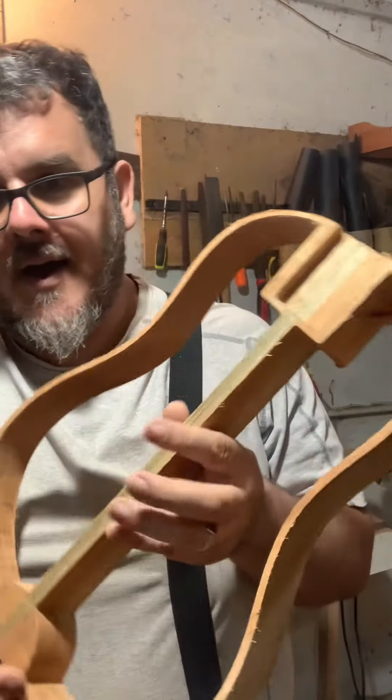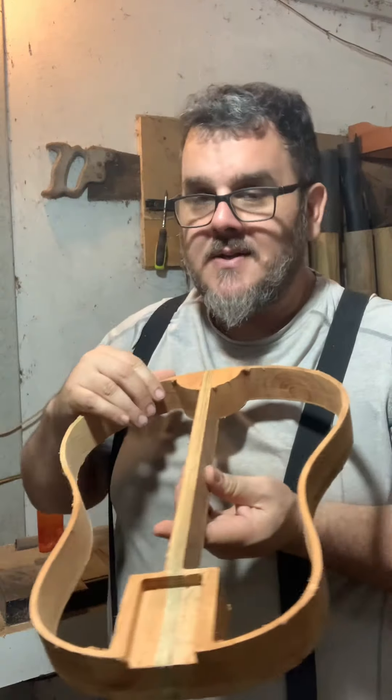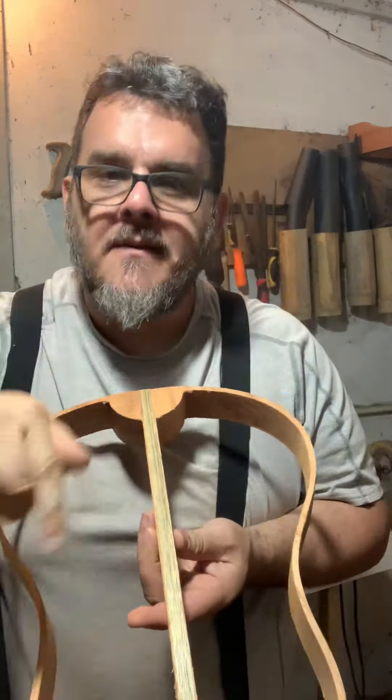Hello, my friends. This is day number two since I got back, and as I promised, I am working on Autumn Leaf number two. This is how far along I am on that build, and I wanted to show it in this video because this is going to be my conversation starter.